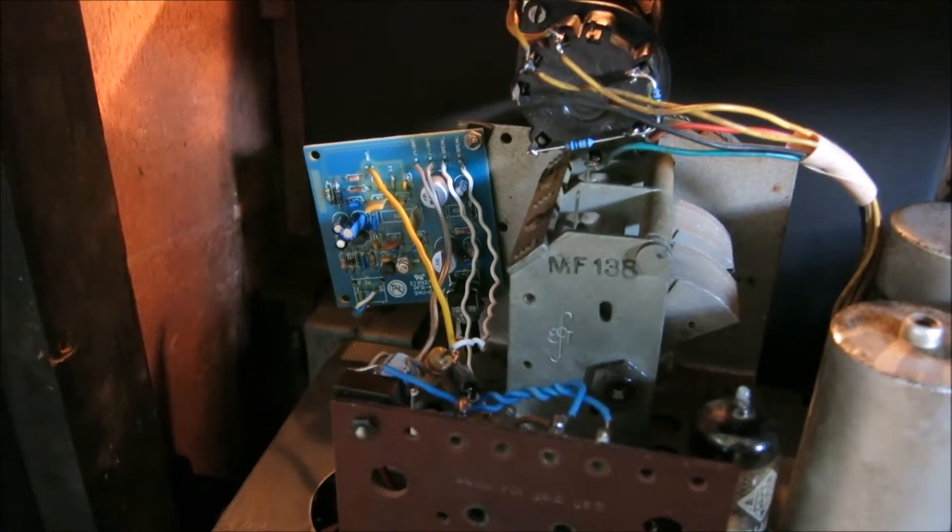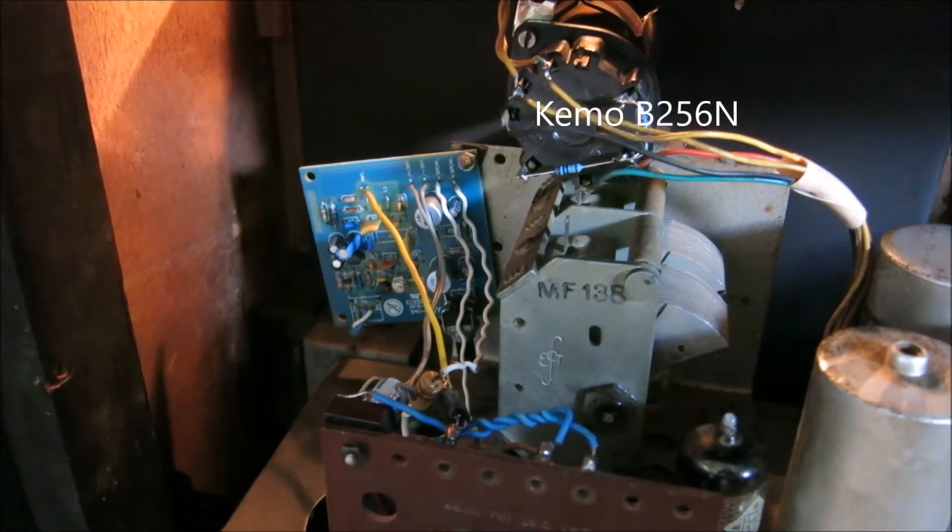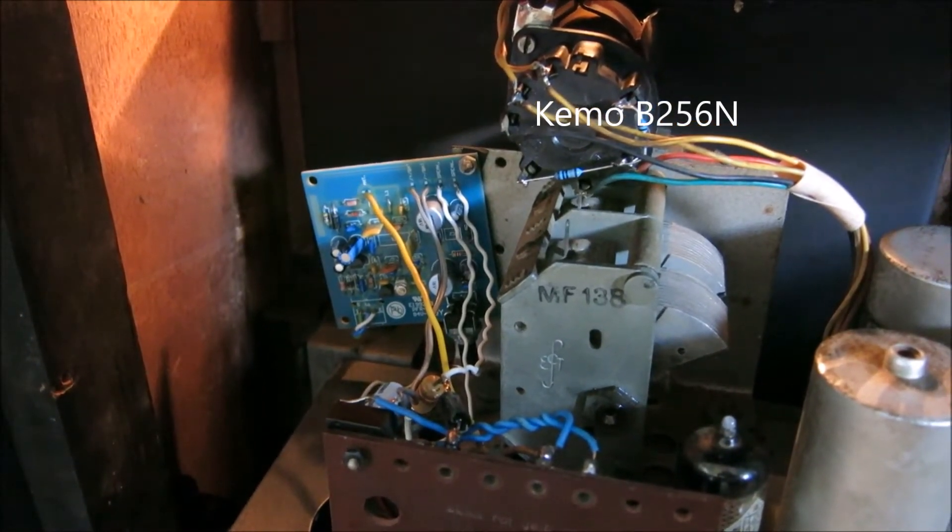I'm using an FM kit made by a company called Camo, and it's the number 256 BN.